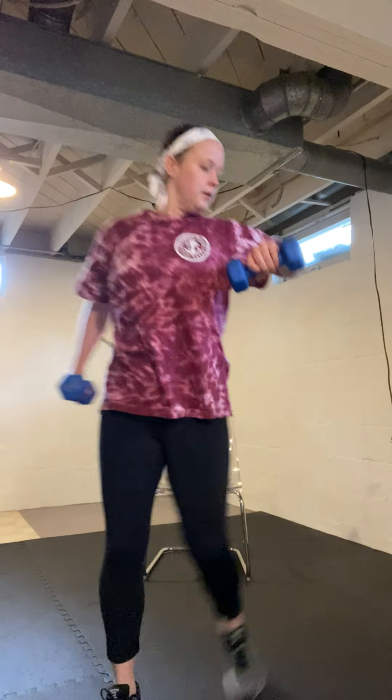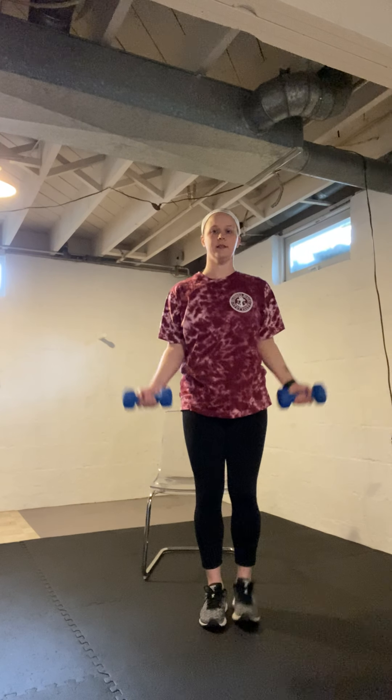Halfway with this one. Like I said, if you need a break through the whole thing, go ahead. With 15 seconds left, we're going to do bicep curls next, so go ahead and grab your weights. Mine are behind me here. All right, let's get started.